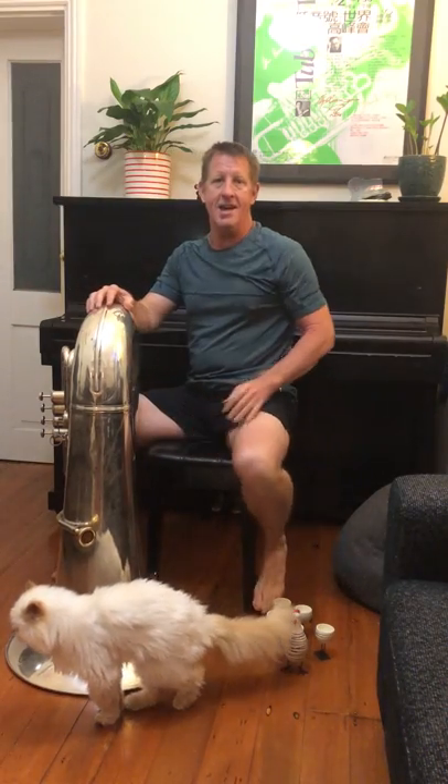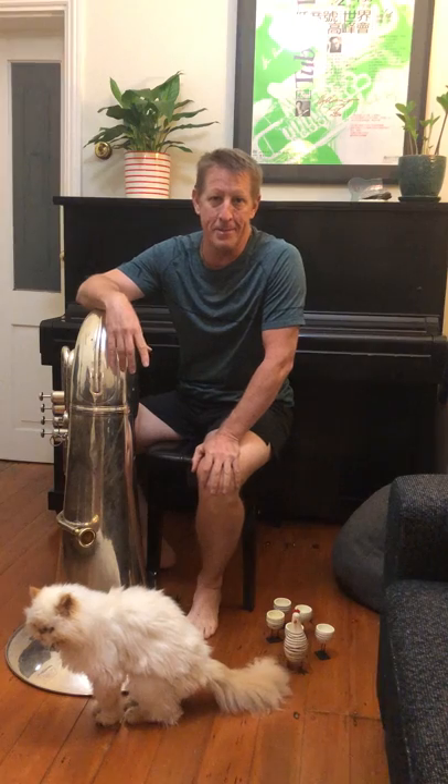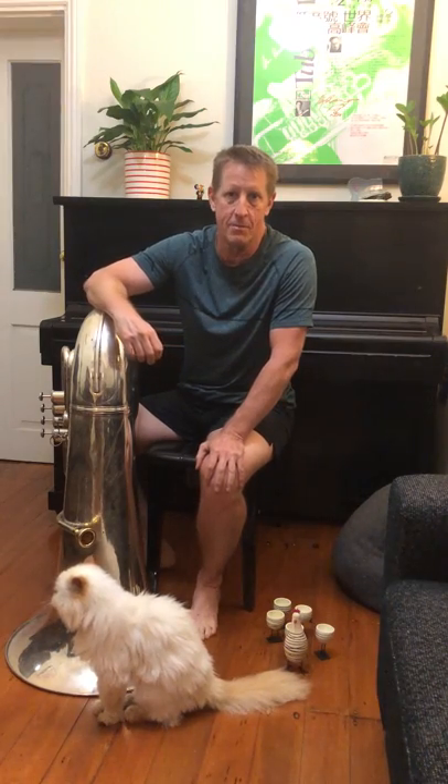Hello everybody, how are you all doing out there in this isolation thing? It is now the fourth week for me since my orchestra has closed down temporarily, unfortunately, while we all go into isolation until this world situation gets better — hopefully as soon as possible. Let's get into the tuba playing. I've got more and more requests for low, low, low, so I'm going to take you through some new low playing exercises.